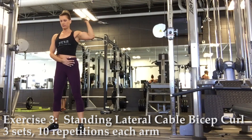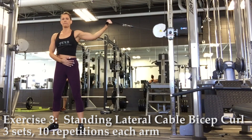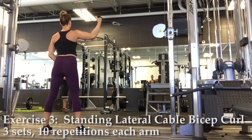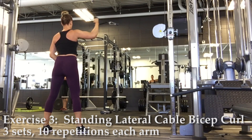Exercise three, standing lateral cable bicep curl. You'll be using the handle attachment again, but for this exercise raise the cable machine setting up to chest height. Extend your arm out laterally, then curl your hand in towards your face, keeping your upper arm stationary.